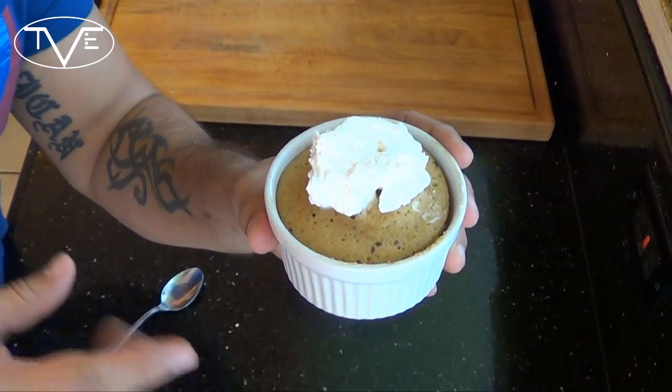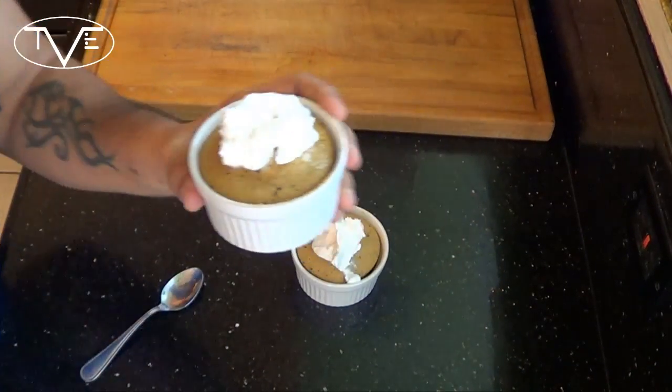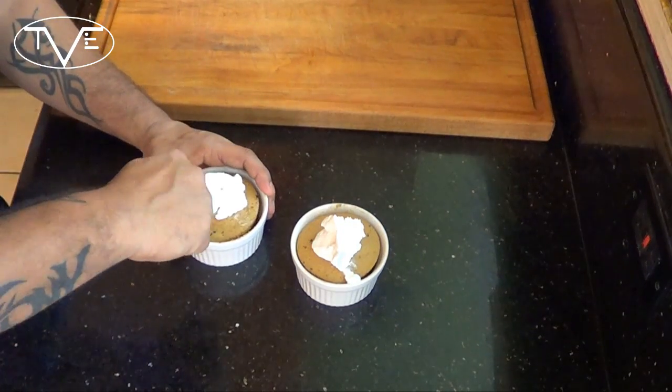My mug cakes were in the microwave for about a minute and 45 seconds apiece. I went ahead and topped them with a little bit of whipped cream and check it out — they came out looking great. But you know, as usual, I can't just look, I got to dig in and give these a taste. Mmm, these things are awesome. Go ahead and give them a try and we'll see you guys next time.